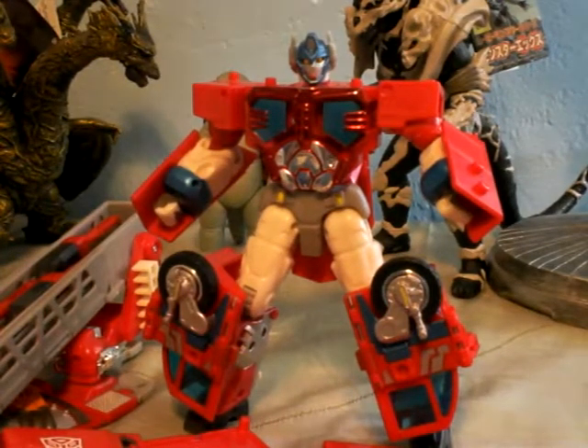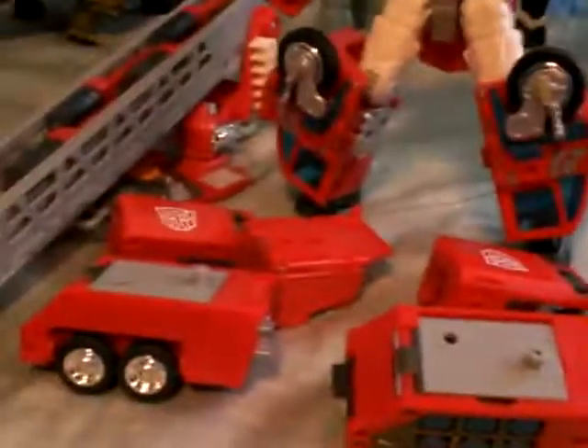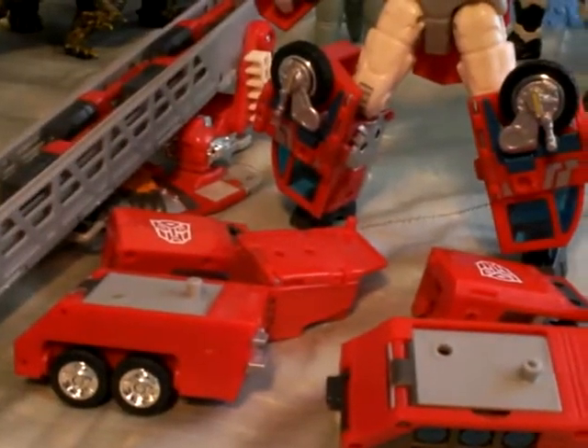All right, here's part two of the video. This is where I combine all of his fire truck parts into a super mode. As you can see, I've already broken all the pieces apart.